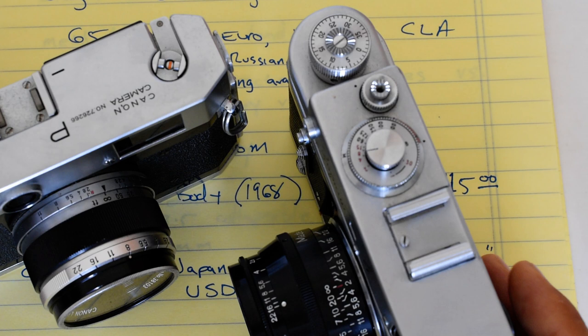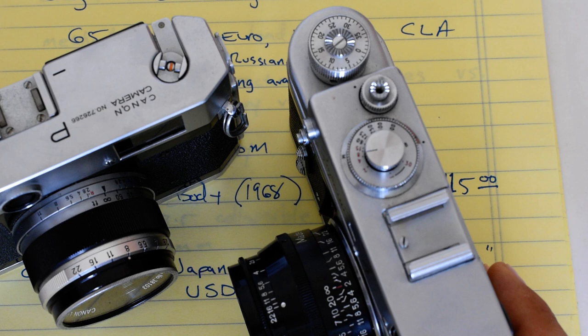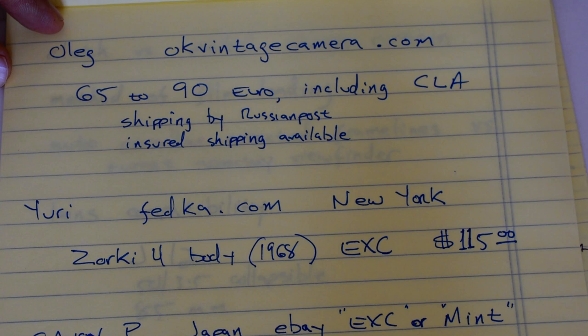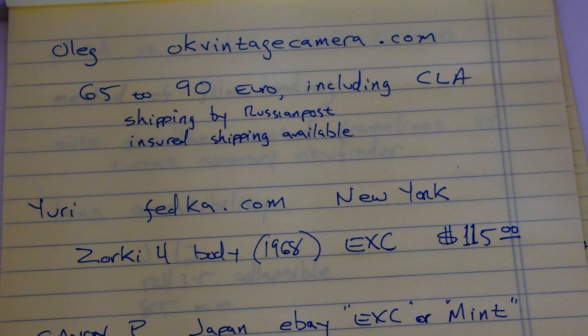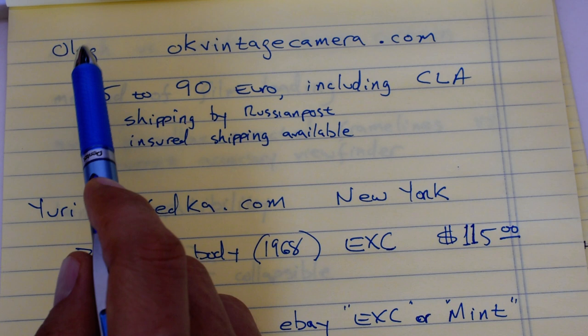So let's talk about where to find them and what they're going to cost you. In the world of Soviet cameras, you need to be rather particular about your source — careful about who you buy from, because the quality control of Soviet factories was notoriously non-existent. One possibility is a gentleman by the name of Oleg. I've never dealt with him personally, but his reputation amongst the Soviet rangefinder community is impeccable.